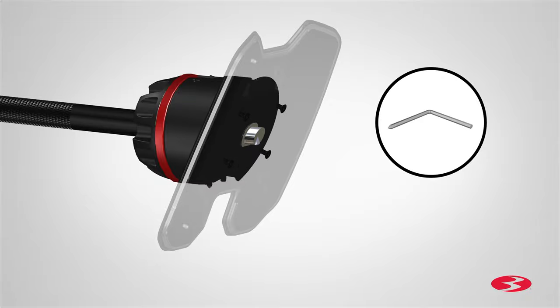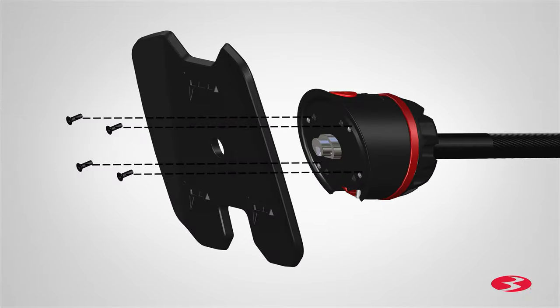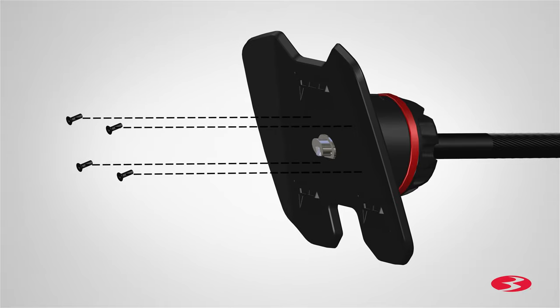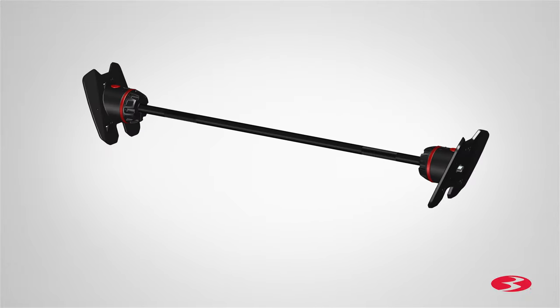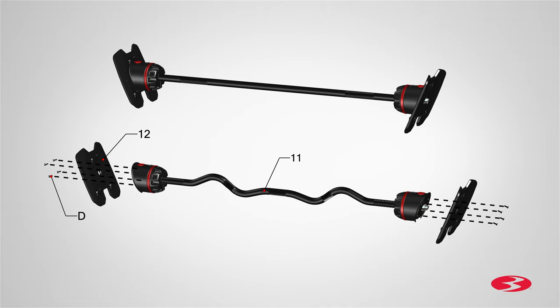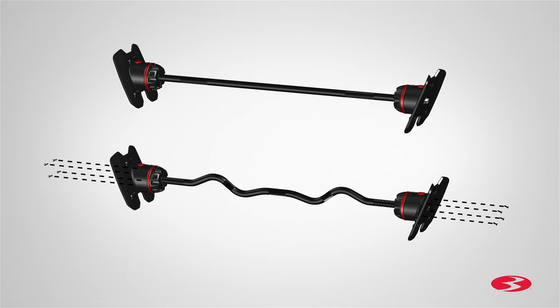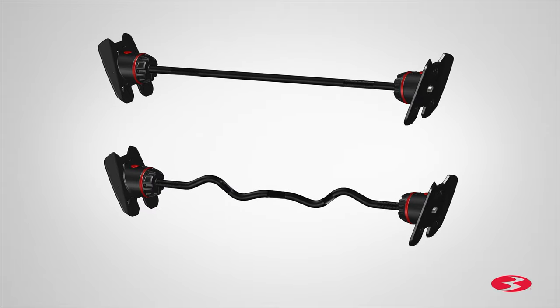Fully tighten the screws using the provided 3-millimeter Allen wrench. Repeat these steps for the opposite side. Finally, repeat these steps and attach two more adapter plates to the part 11 curl bar handle assembly. After fully tightening all hardware, step 4 is now complete.